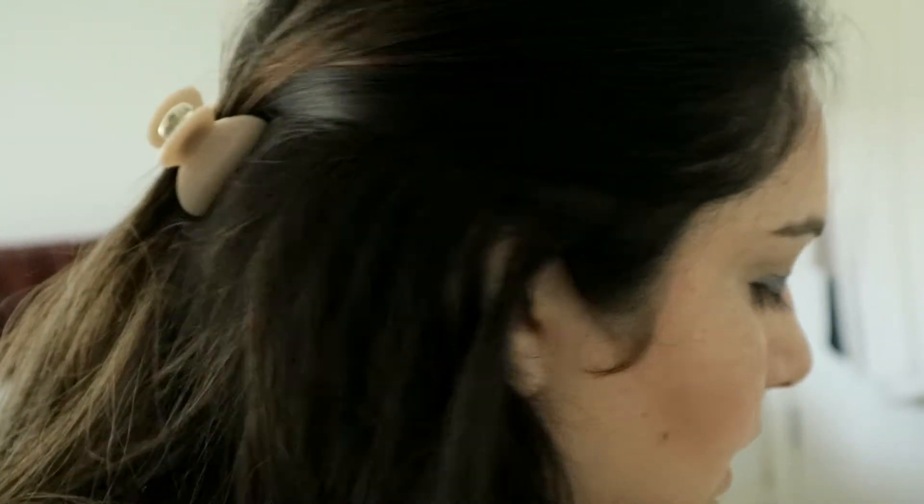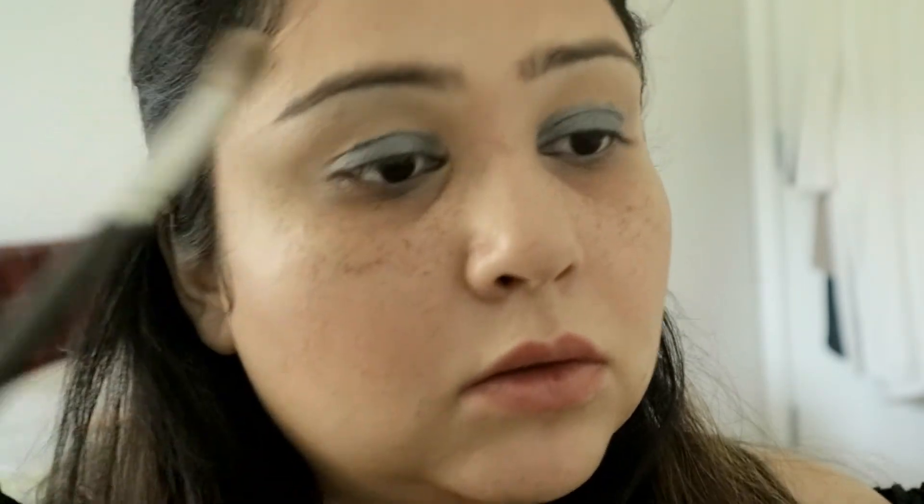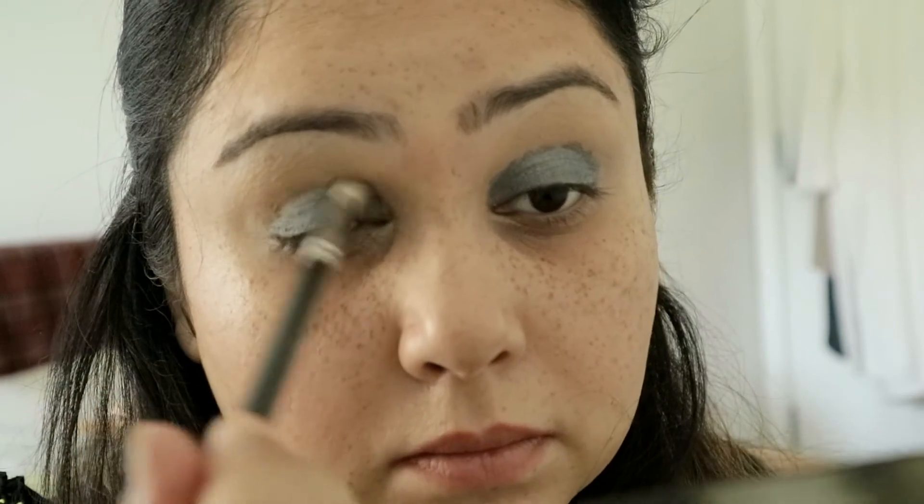Then I will take my MAC 217 brush and dip that in the Smashbox palette called the Smokey Eye Palette, and I will use just this blending color. That will be our base, and then keeping with the summer look, I will add an extra color.